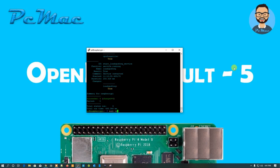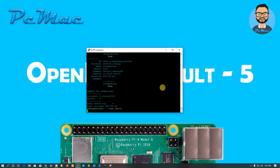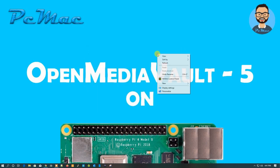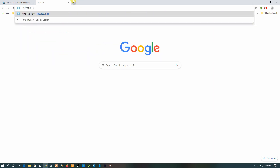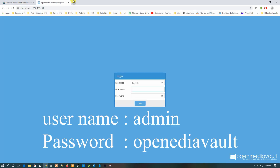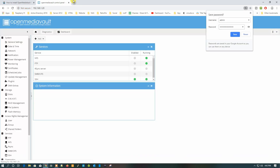Type 'sudo reboot' again. After rebooting, wait 3 to 5 minutes while OMV configures its services. Then open Google Chrome and navigate to the same IP address, 192.168.1.20. The OMV login page appears. Use the default credentials — username 'admin' and password 'openmediavault' — and log in.